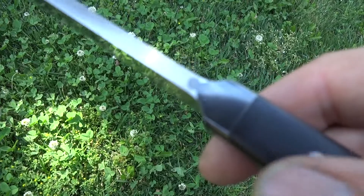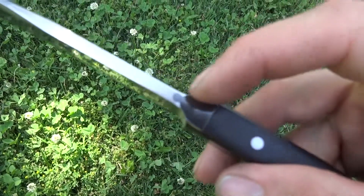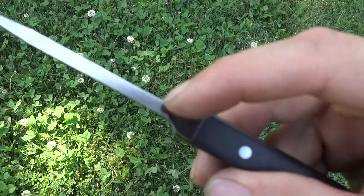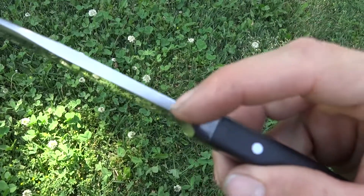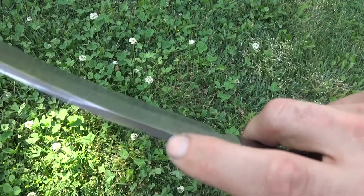Now where the bluing terminates, I put a little detail here in the form of masking it off to form a keyhole color transition into the etched spine of the Hamon blade.